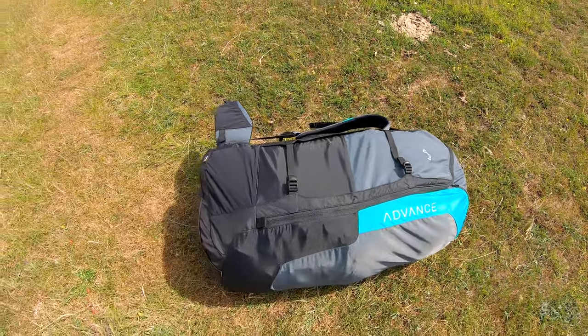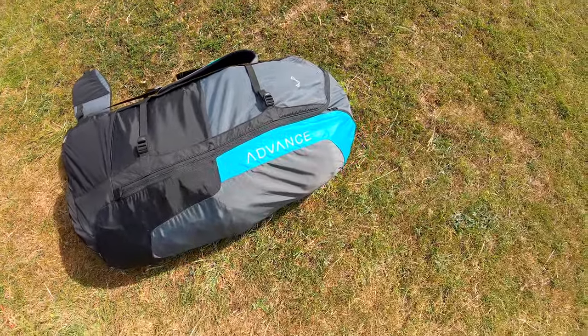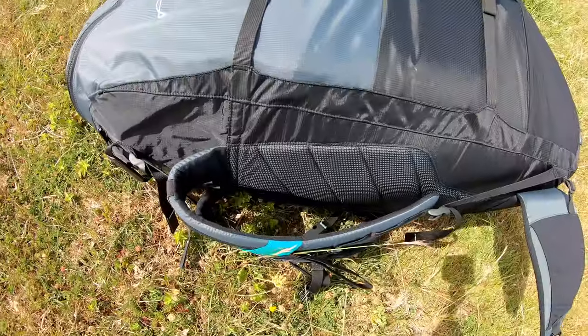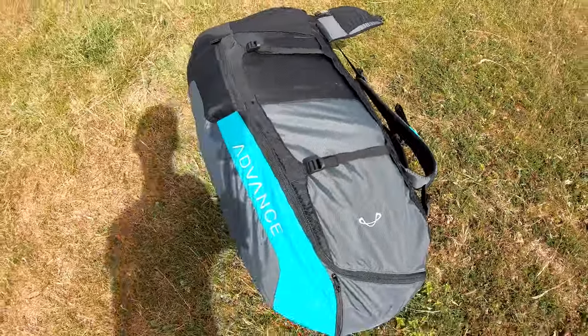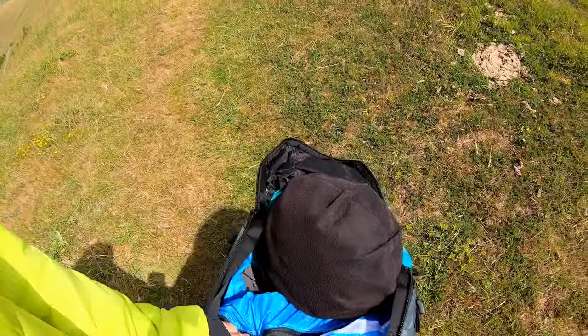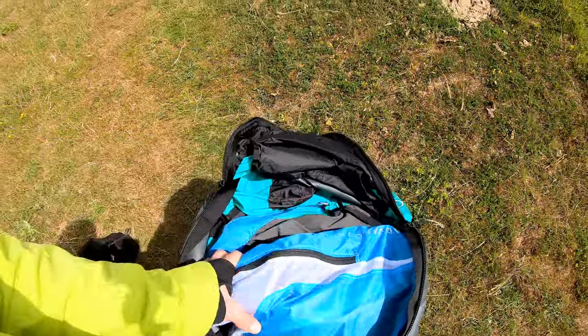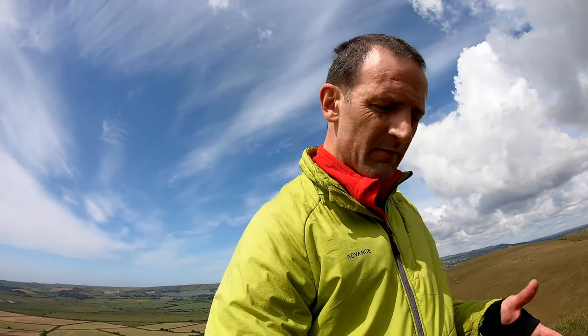As you can see, the Impress 4 comes with its own special edition of the Advanced Comfort Pack 3 rucksack — 130 litres. Opening up the rucksack, I've got my helmet and my instrument and there's loads of space. Very, very easy to fit everything in there. Definitely less compressible than the Lightness 3. The protection feels bigger and a bit more solid, and obviously you've got the seat plate as well. I've left the seat plate in.